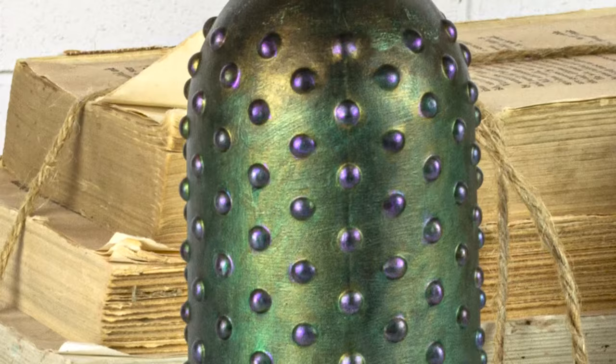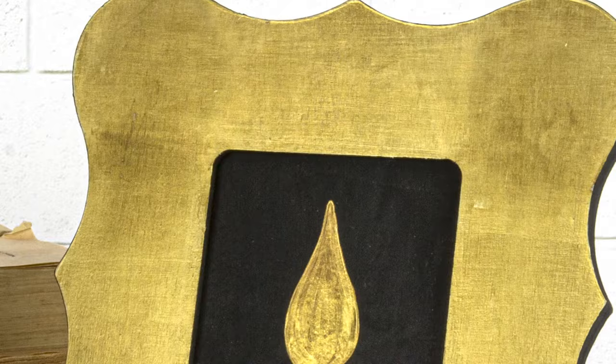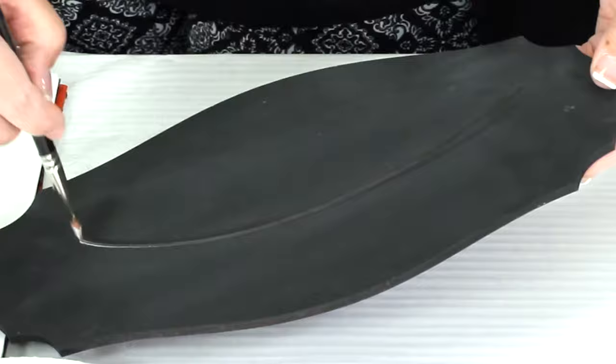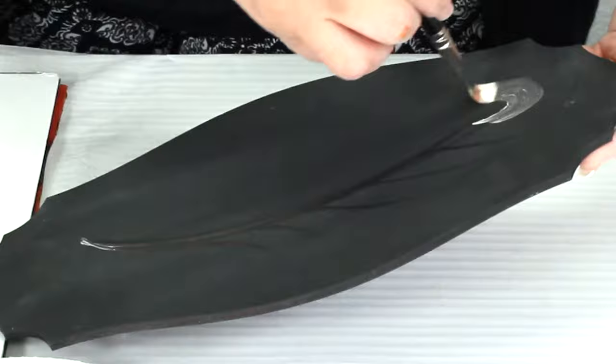high quality, interference colors that dance and change depending on the light. For a deeper iridescent finish, just apply additional coats. Let me show you how beautifully this paint looks on our ultra matte black base coat.